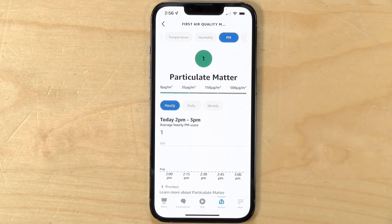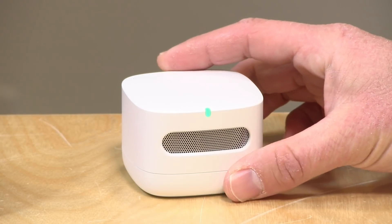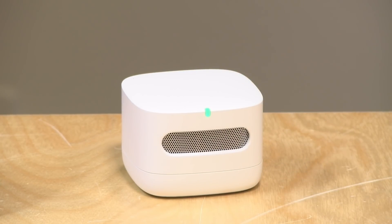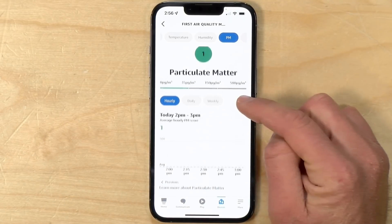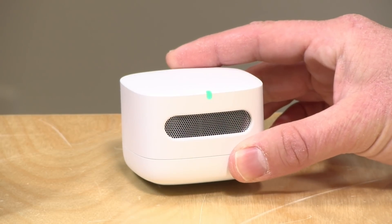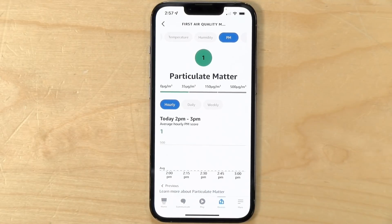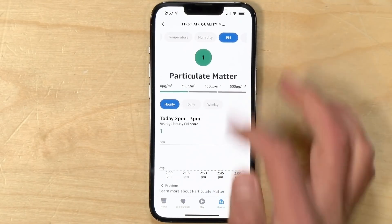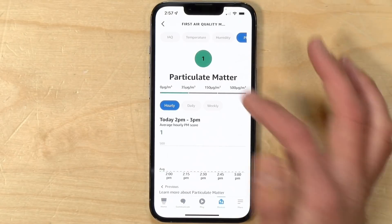The next one is particulate matter, and this will measure particulates in the air between 0.3 and 2.5 microns. Note though there's no filter on this that can be replaced — I don't know what happens if it's in a very dusty environment and it gets clogged up. I would imagine most homes should not have high levels of particulate matter that would result in the thing getting clogged. So if you are planning to use this in a warehouse or a work area with wood dust or something, this is probably not going to be good for that, but for a home I think it'll be fine.